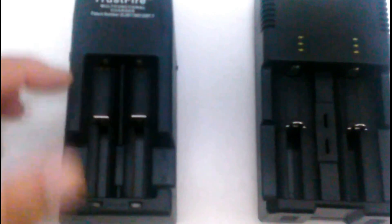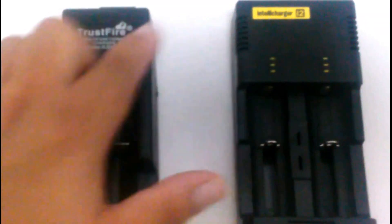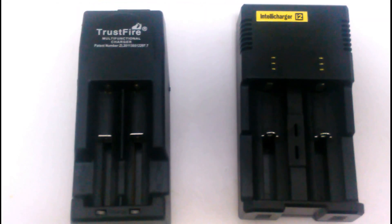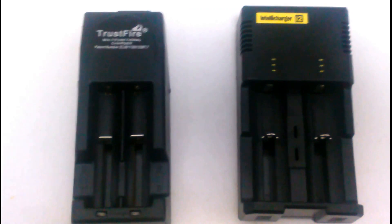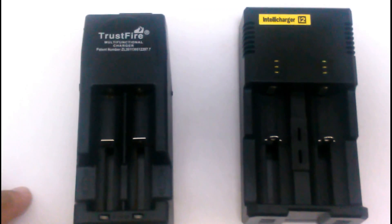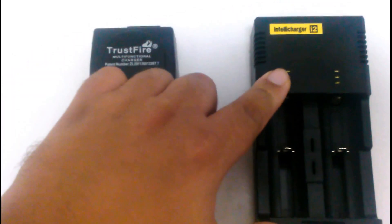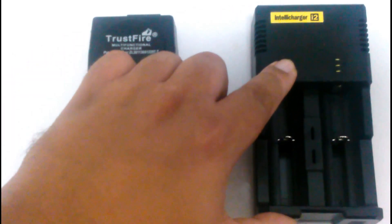You could only put the batteries that are suggested on the manual. They both do stop charging when it's fully charged. As you know, it's best not to keep batteries charging after they're already fully charged. The IntelliCharge does hold a wider range of different kinds of batteries, and this one does hold fewer.